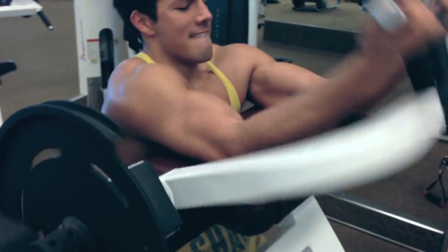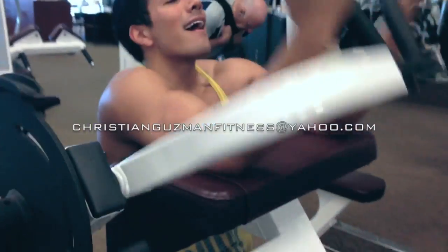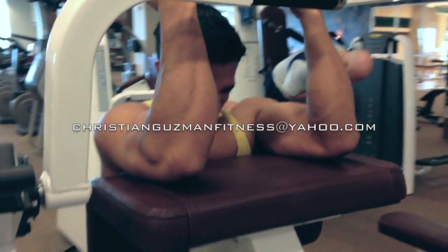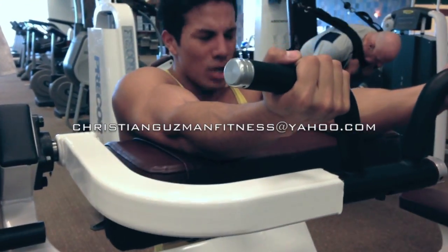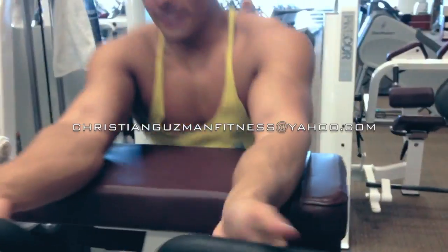That's going to conclude this video — thanks for watching. You can always email me at christiannewsonfitness@yahoo.com if you want to inquire about online personal training. I offer meal plans, macro coaching, a month-to-month option, a 90-day transformation package, and a workout plan. Be sure to subscribe and I'll see y'all in the next video.